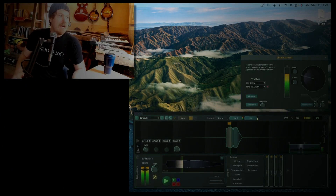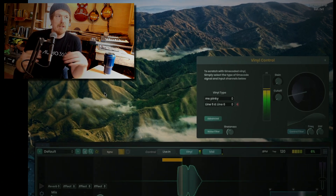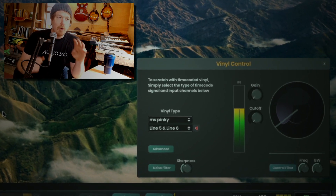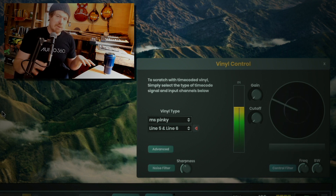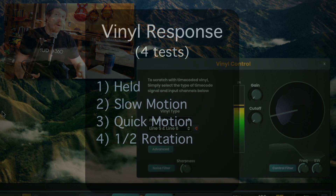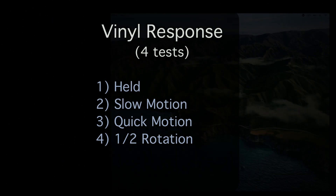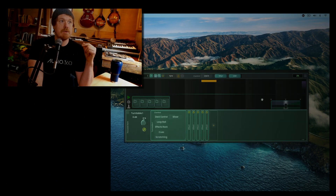Today we're gonna take a look in particular at the vinyl control panel, all these settings, and the advanced settings down at the bottom. We're gonna look at four different tests to make sure you are up to maximum responsiveness on your turntable. The four tests are: holding the turntable stopped, moving it very slowly, moving it very quickly, and then a half rotation test.